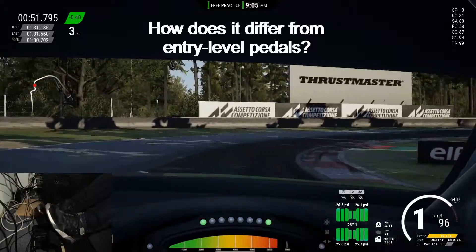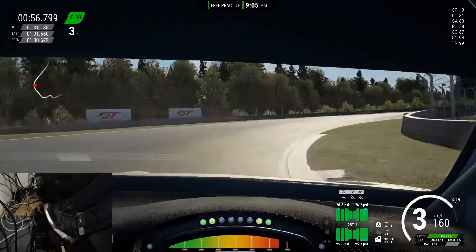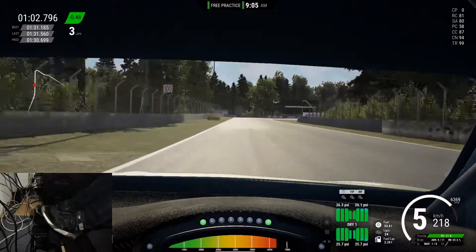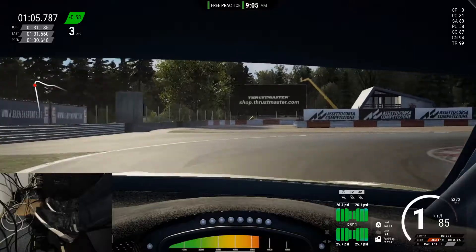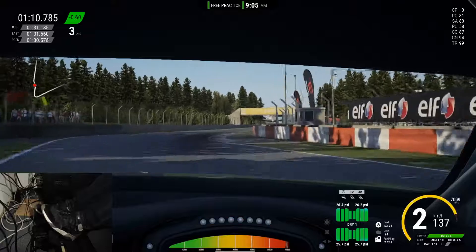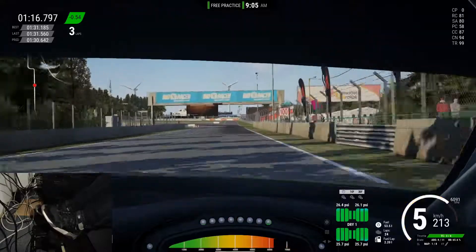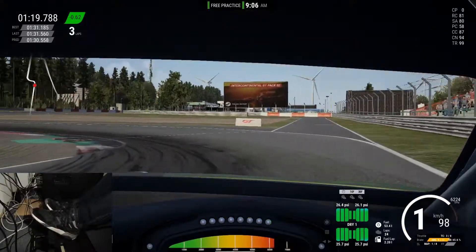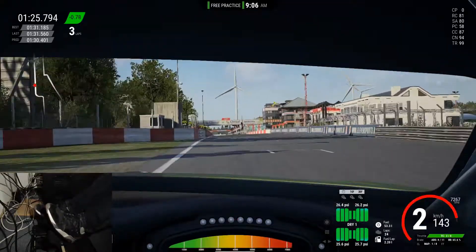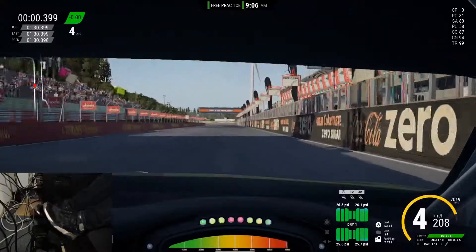And how does that differ from the more entry-level pedals? The pedals that you get with, say, a Thrustmaster T150 or a Logitech G29 use potentiometers. You press the pedal and that turns a potentiometer — in other words, it measures the pedal travel. That's not a bad technology in and of itself, but there are a few problems when it comes to sim racing gear. First of all, they're quite sensitive to wear and to dust, which can lead to inputs not being registered correctly and might even detect a signal even though you're not actually pressing the pedal.